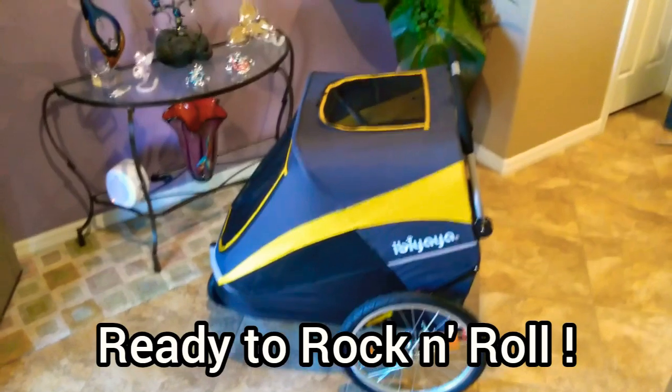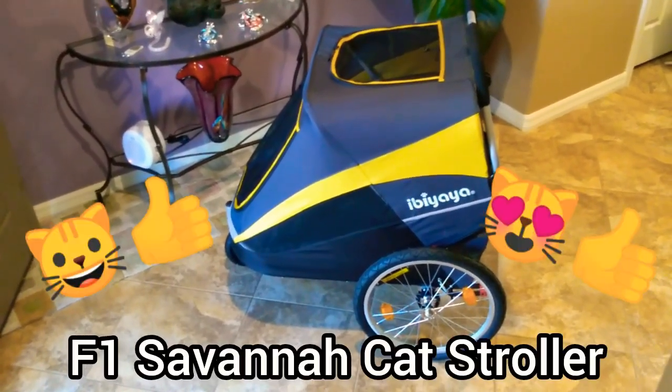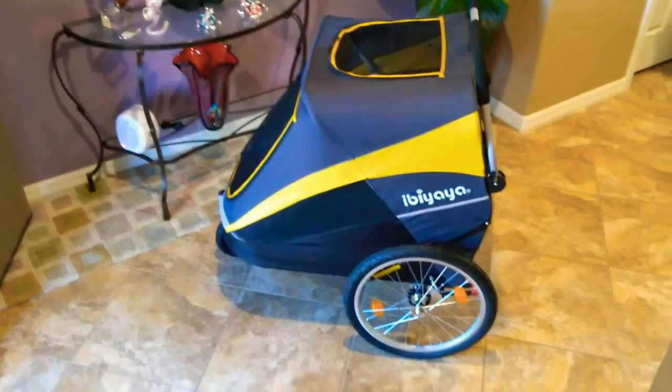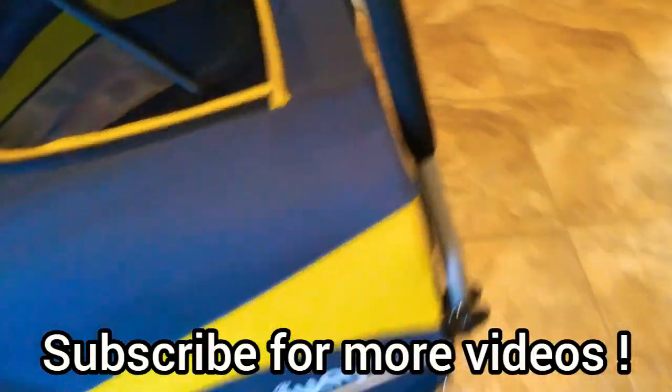So there it is, guys — the F1 Savannah cat Ibi Yaya pet stroller, the Hercules model, all set up. Subscribe to the channel because there is going to be another video with my cats inside it, going out for a walk.